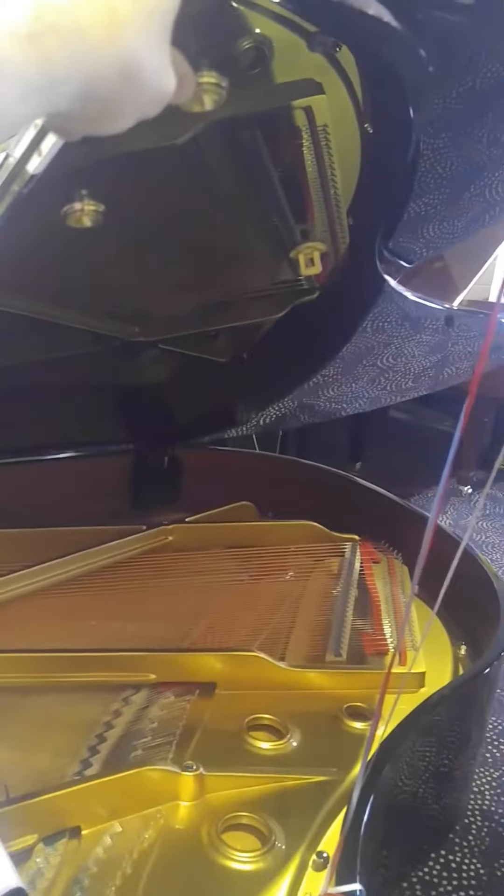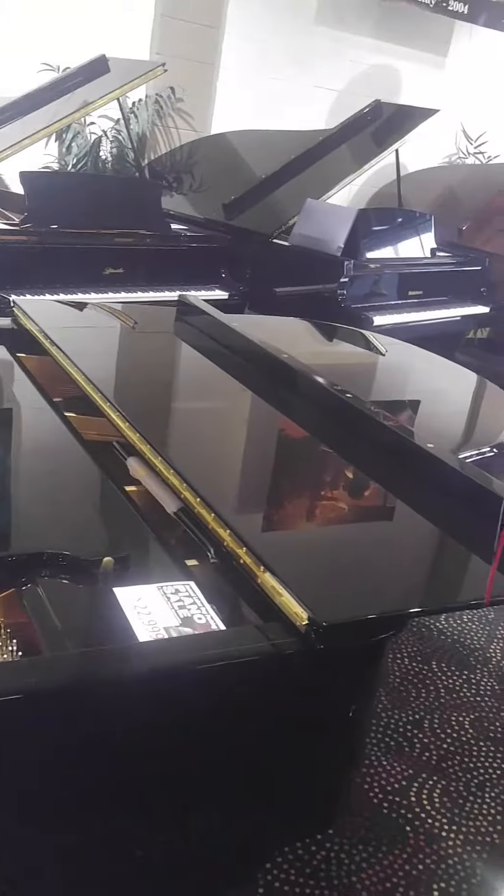Now, generally if you do that on any other piano — and this is not recommended to do at home, kids — you don't want to lift up your piano lid and drop it. But this one you can. So I'm going to drop it.